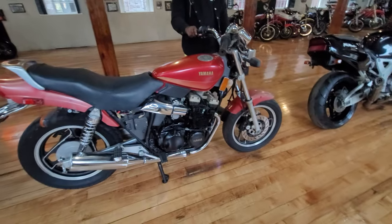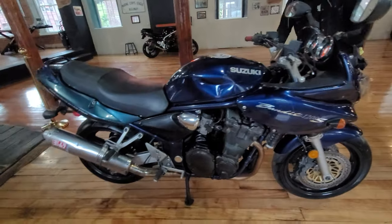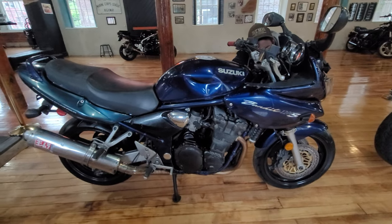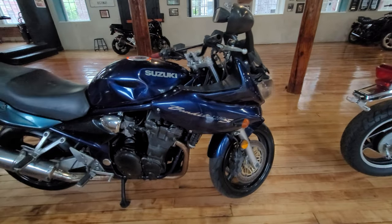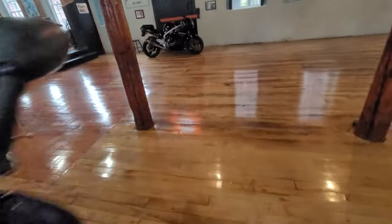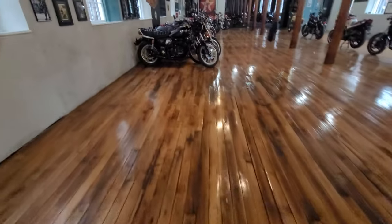These are all getting sold as is. We've got a 1986 model here that actually runs and rides. And then we've got a GSX-R 1200 powered Bandit S with a Yoshi pipe on it — that's a 2001. We also have an MZ Scorpion over here, a fully-faired sport bike. These are all bikes being sold as is with low or no reserve.